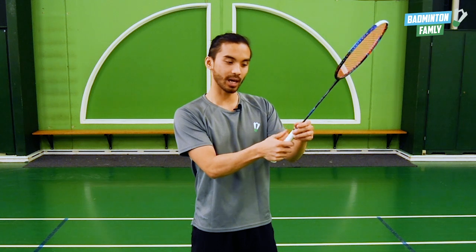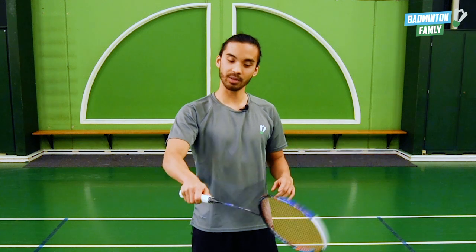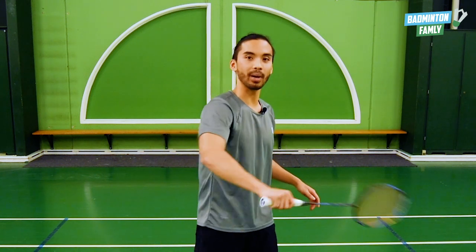For the backhand grip, we want to place our thumb on the right area of the grip, like this, so I'm holding my racket like this. I'm using this backhand grip whenever I'm hitting the shuttle on the other side of where I'm holding my racket. So if I'm right-handed, this is my backhand.